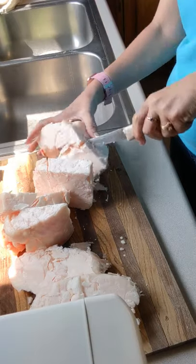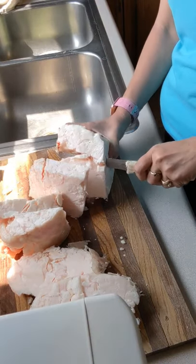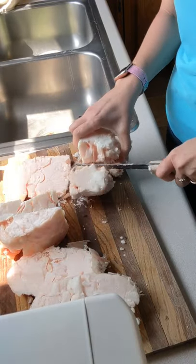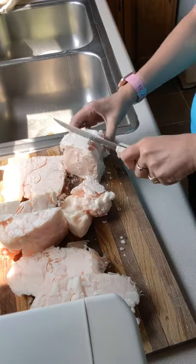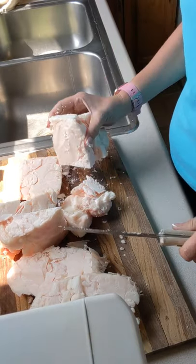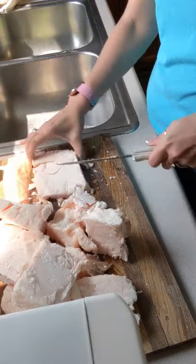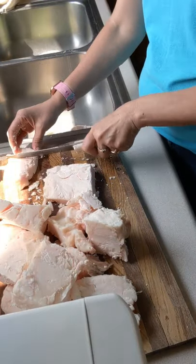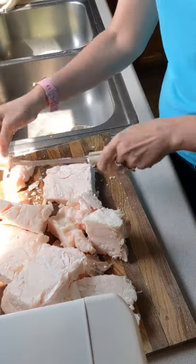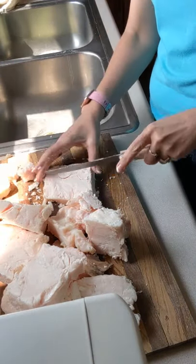Some people choose to eat it raw. I just think raw fat tastes a little waxy to me, so I don't eat it raw — I throw it in my air fryer. So there, I've got it all sliced. Now I'll just take those slices and cut them into chunks, just like this, and we'll go through that process here.